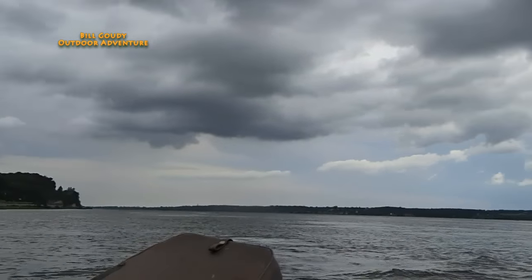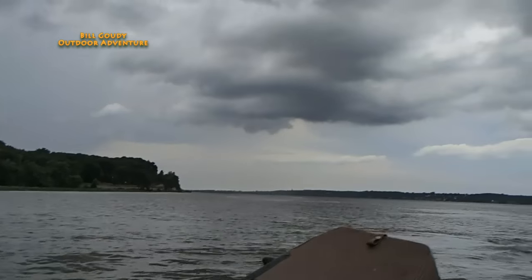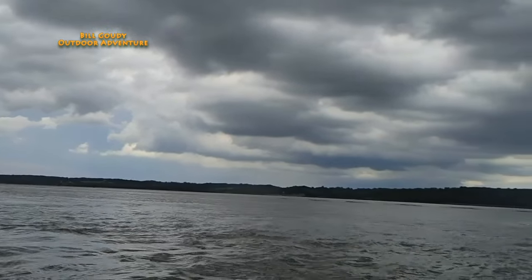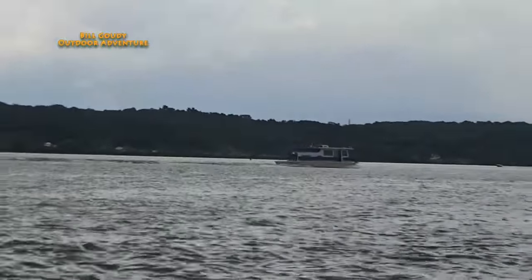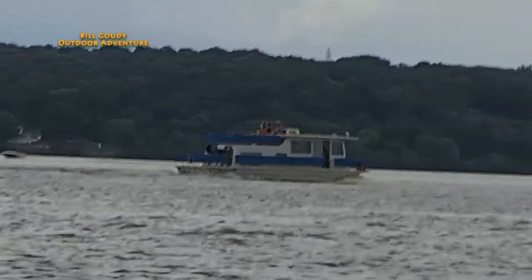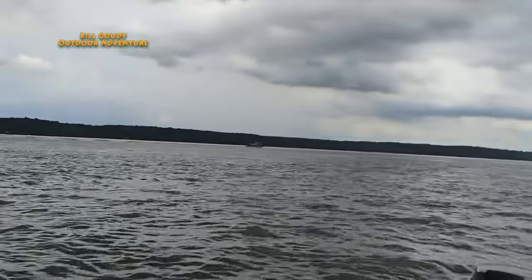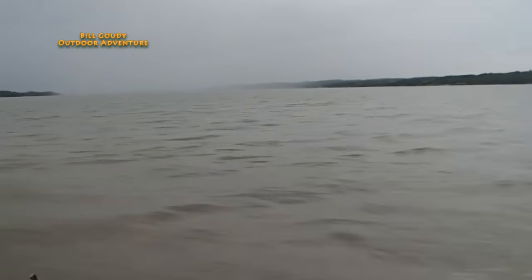So the wind just shifted — it's coming out of the north. Look at that. It dropped, I bet you, 10 degrees easy. But there's clear skies. It looks like a little bit of rain right in that cloud right there. Everybody's having fun today. There's a party barge if I've ever seen one. Mississippi River. There comes the rain — trying to get ahead of it, trying to beat it.